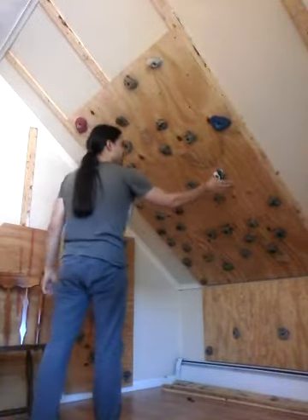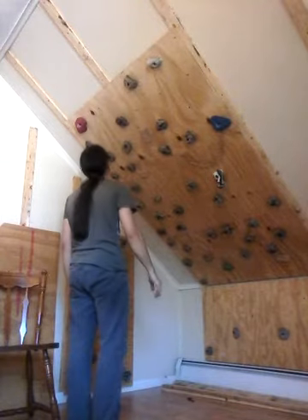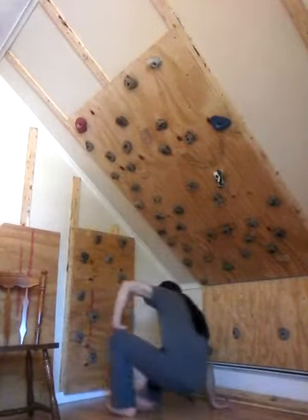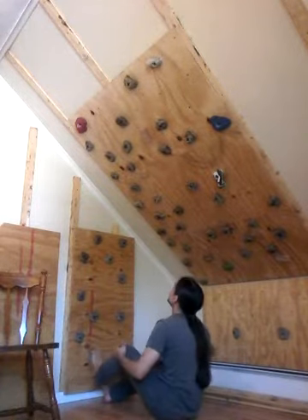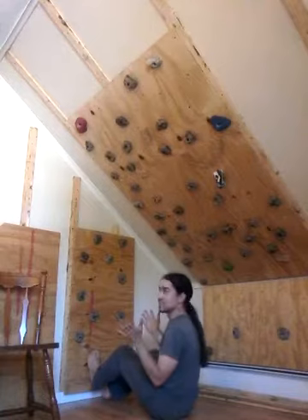Okay, that was too easy because I've already done it. All right, so now I want to do the same thing but get rid of this hold — use this one instead. I didn't actually do this one before, I fell off. So yeah, we're gonna see if it works.